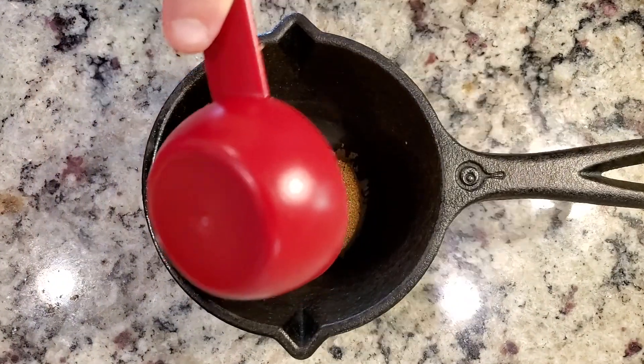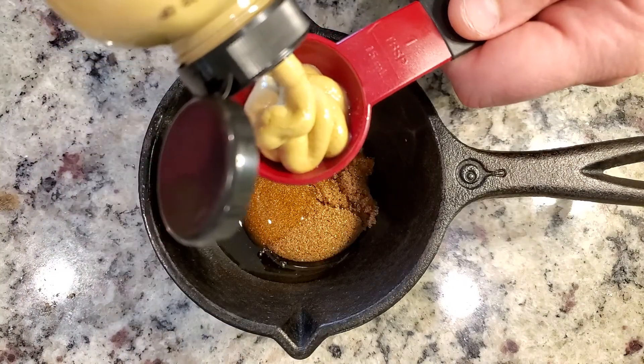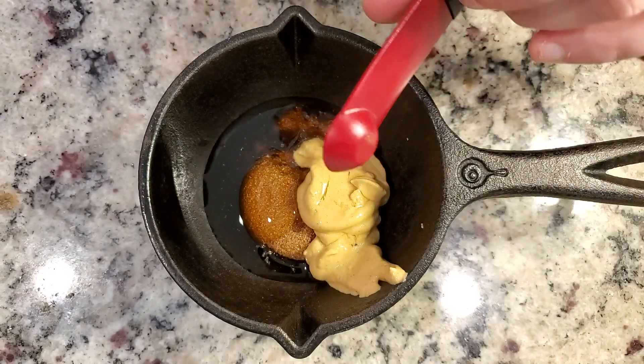While our chicken is on the grill, we're going to go ahead and mix up a really simple but really delicious honey Dijon mustard glaze. This honey Dijon mustard glaze is 1/4 cup honey, 1/4 cup brown sugar, 2 tablespoons of honey Dijon mustard, and 1/4 teaspoon apple cider vinegar.